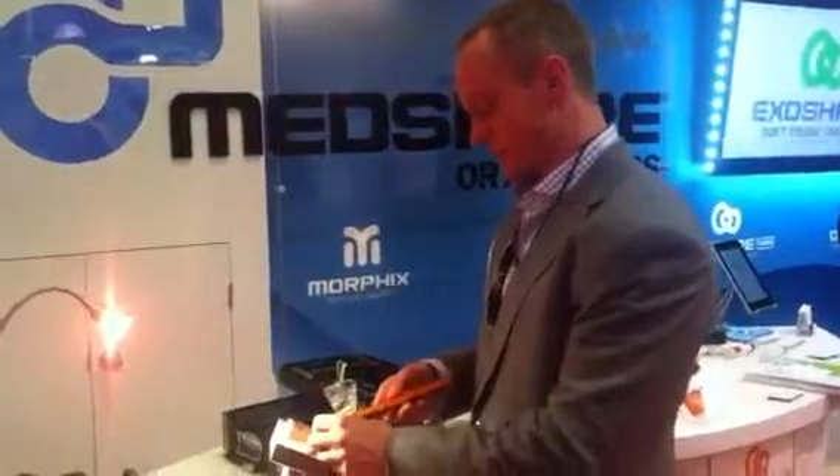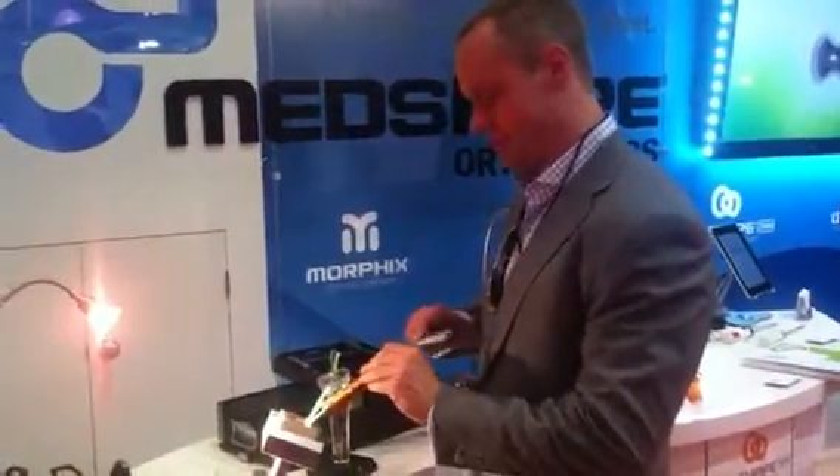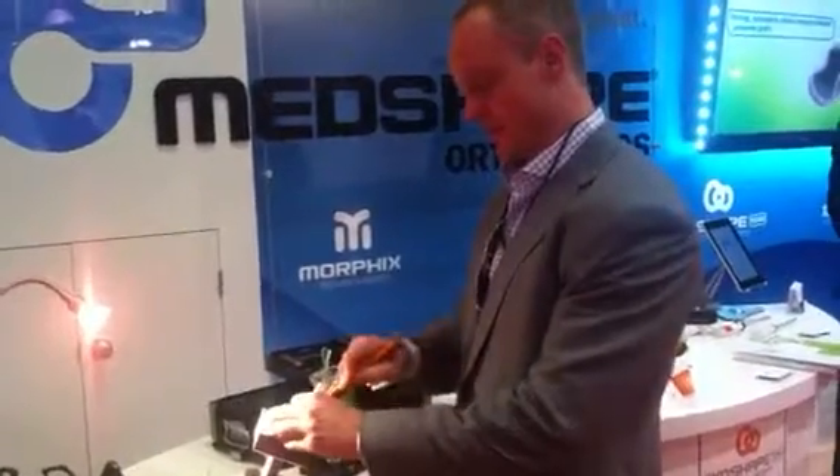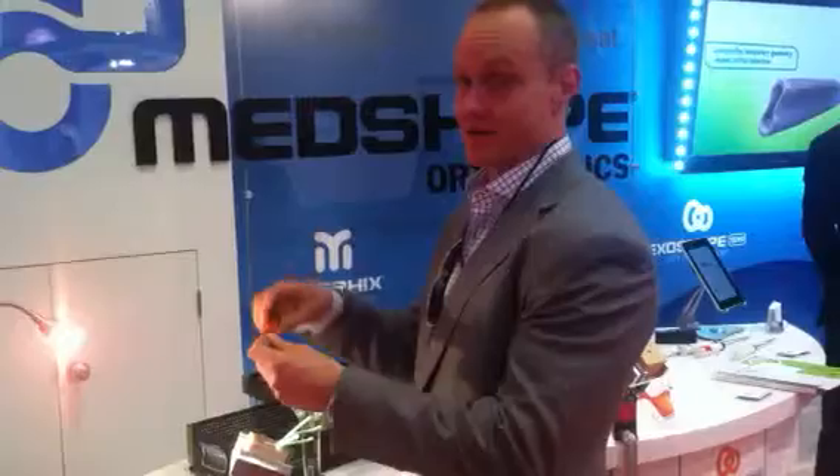Let's take a dilator. This dilator helps you understand what size implant you're going to use. Bring the dilator in, tap that in. It feels like a snug fit — that's the size you use. This dilator is a 9mm.